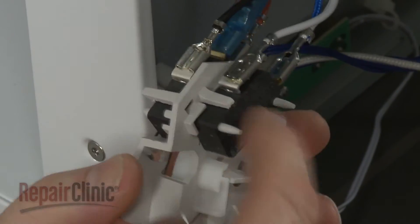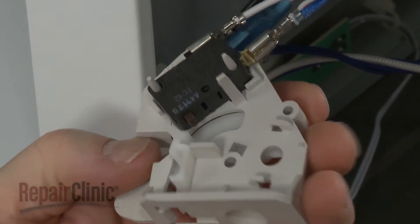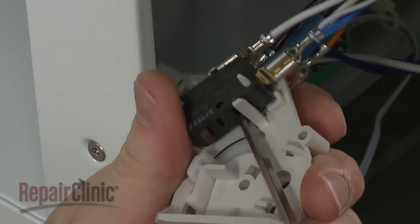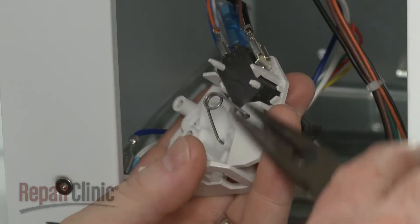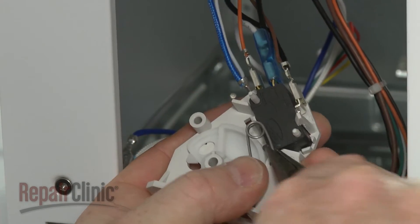Note the orientation of the switches, then detach them from the old support. You will need to remove the tension spring to detach the switch on the left side.